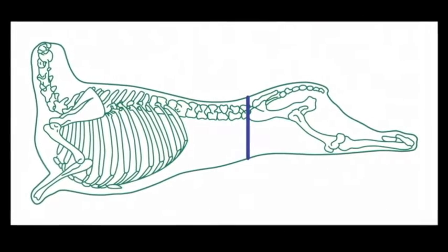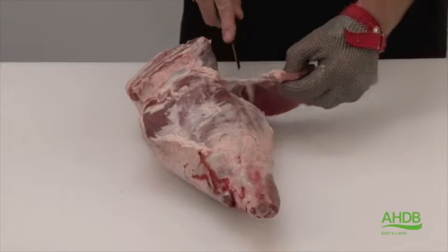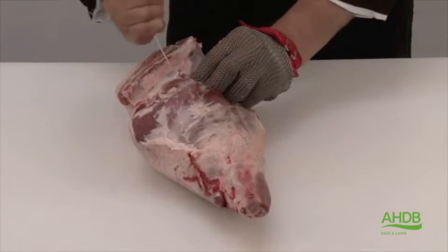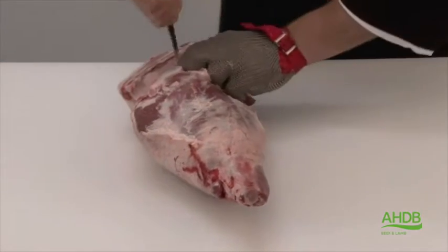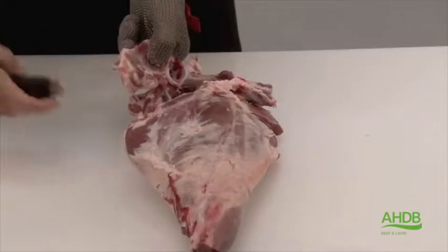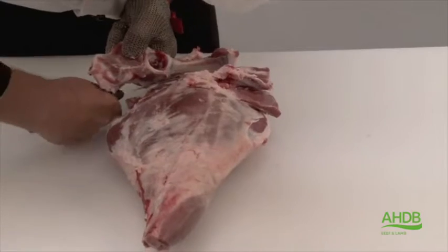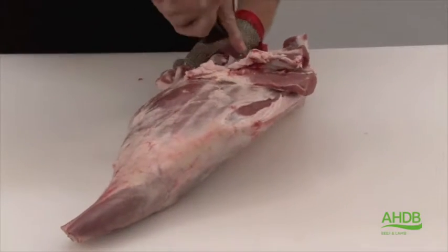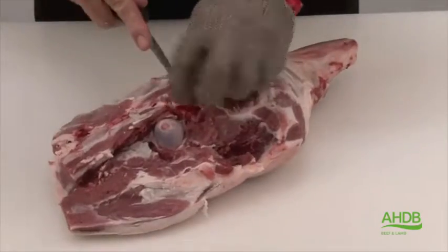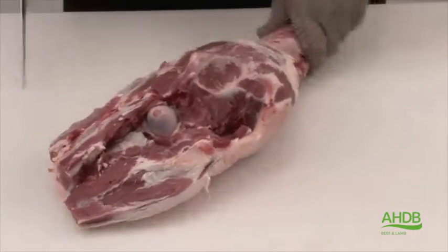The following cut is produced from the topside of lamb. For this we use a leg and chump of lamb, and we free and fold back the head of the fillet, then remove the aitch and tail bones as one.